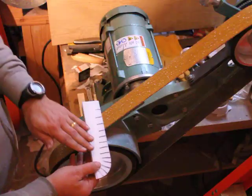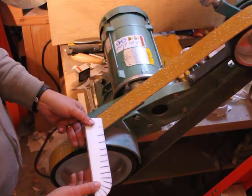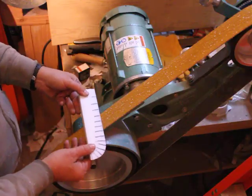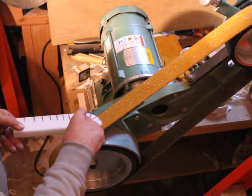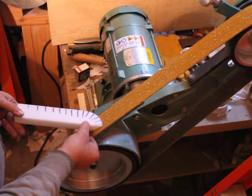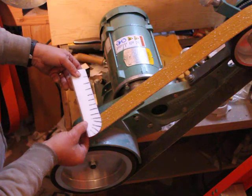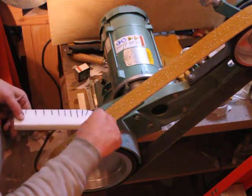You'll notice that this stays in a horizontal plane during the entire procedure — like this, like this, and so on. For a perfectly continuous curve that doesn't change, you're pivoting about the center of this circle.